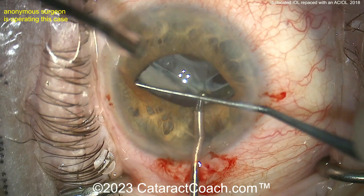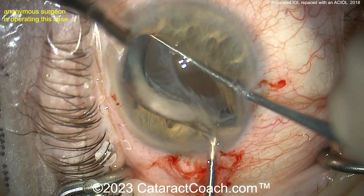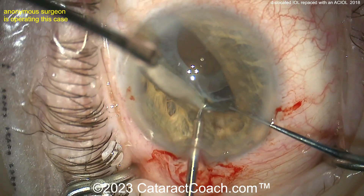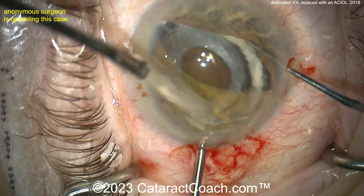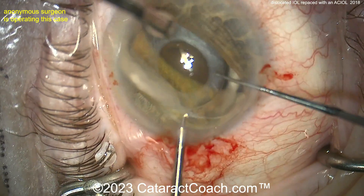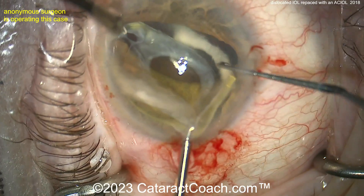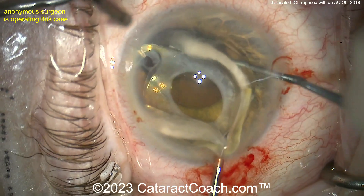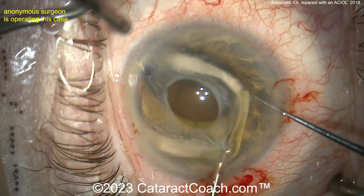You just have to be careful this doesn't go into the vitreous cavity. There's a big sombering ring, there's the IOL, there's the whole bag — everything's just coming out. There's really no bag support at all, no zonular support whatsoever. That looks great — bring it up in the AC. I like the technique, getting it up above the iris so it doesn't fall back.